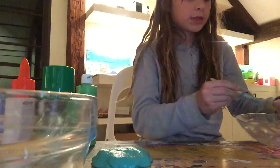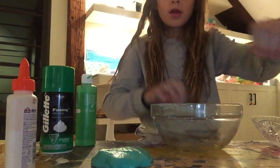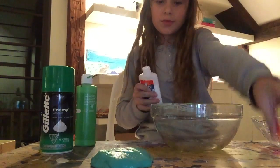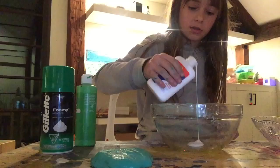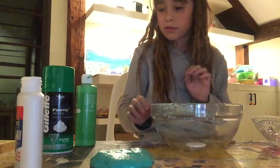I think this is ready, so I'll put that to the side. Take your bowl and put in a lot less glue than you think you want, because you use a lot of shaving cream. Put in a little bit of glue — I'm using a little bit just because I have so much of this and I don't want to do that much.